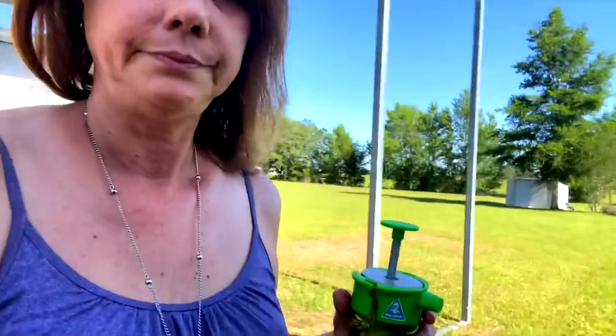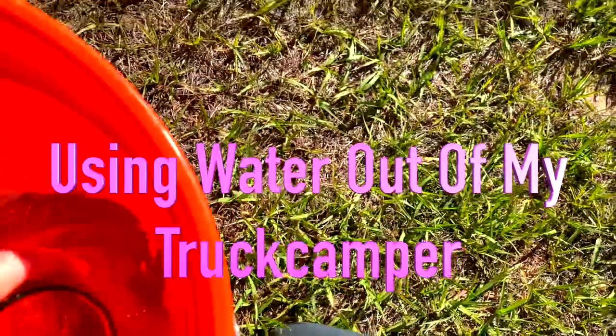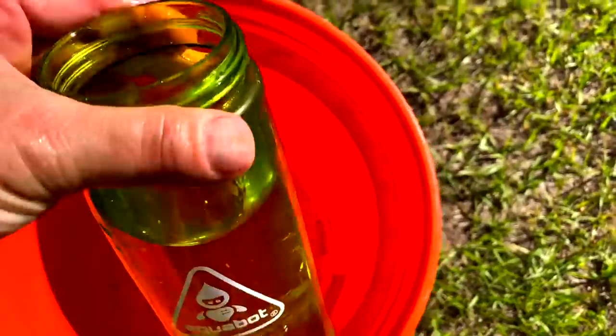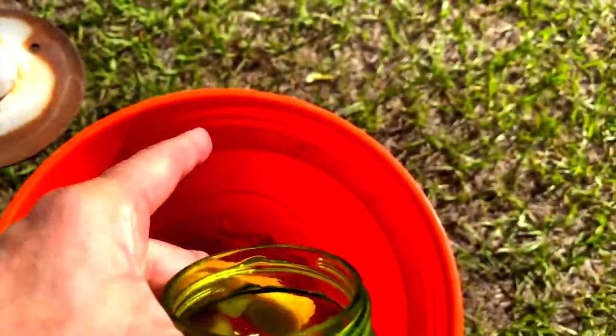Stay in there muffin. When we put the lid in, you don't want it to be to the top because when you put the lid in the water is going to rise a little bit, so let's take a little bit out.